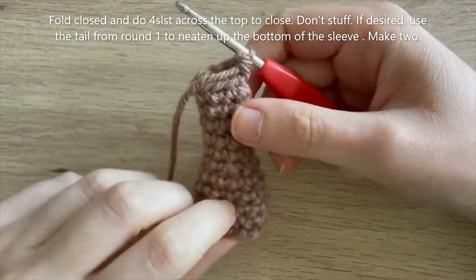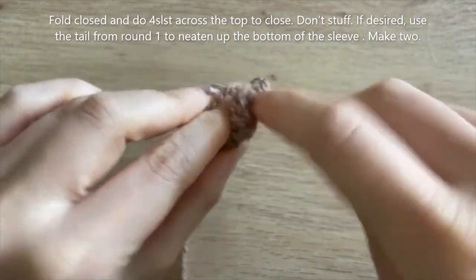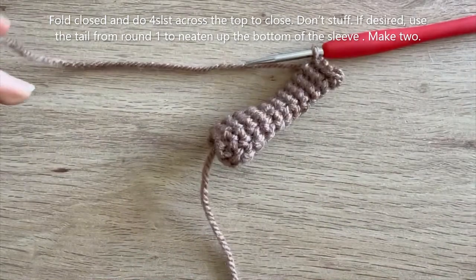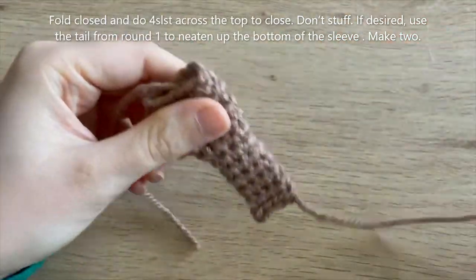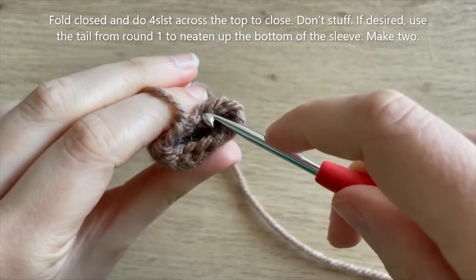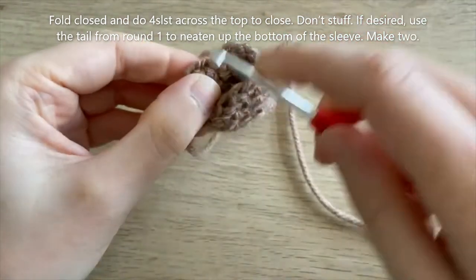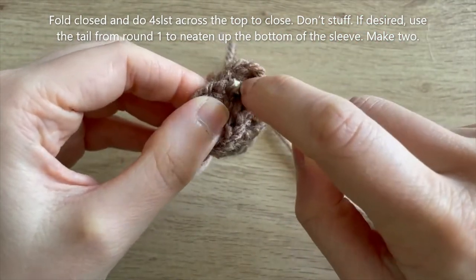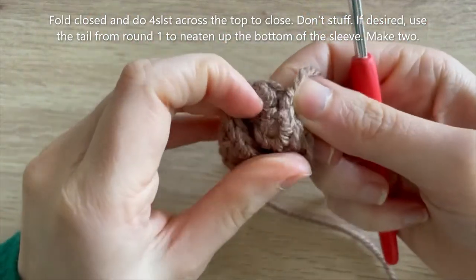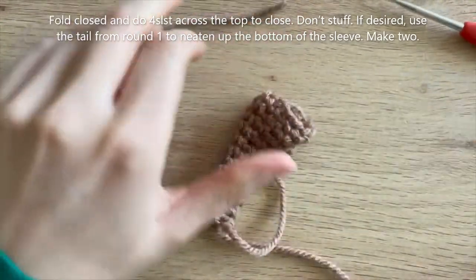Just got to the end of round 11. To finish off, do four slip stitches across the top, then cut your yarn leaving a tail for sewing. To tidy up the bottom, turn your work, find a nearby loop, pull the yarn tail through, and knot it on the inside. Weave the yarn tail a little deeper into the sleeve and snip it. Now we've got our two sleeves and we can sew them to either side of the body.